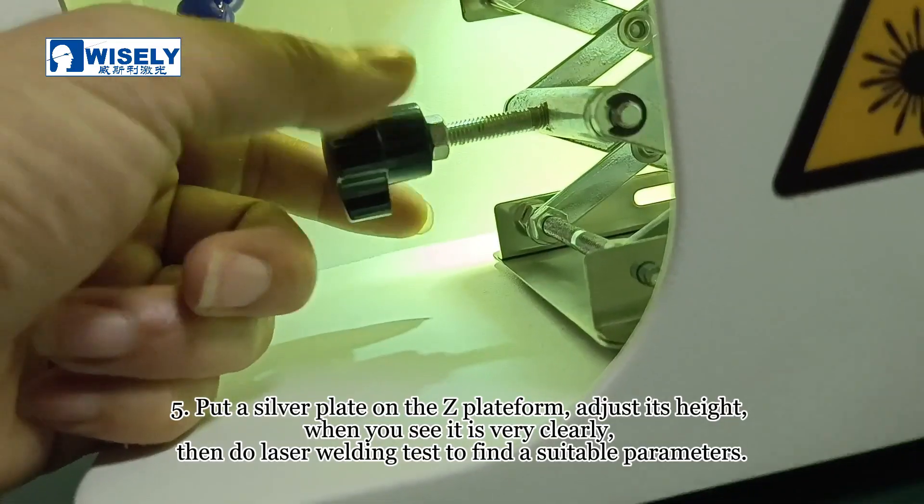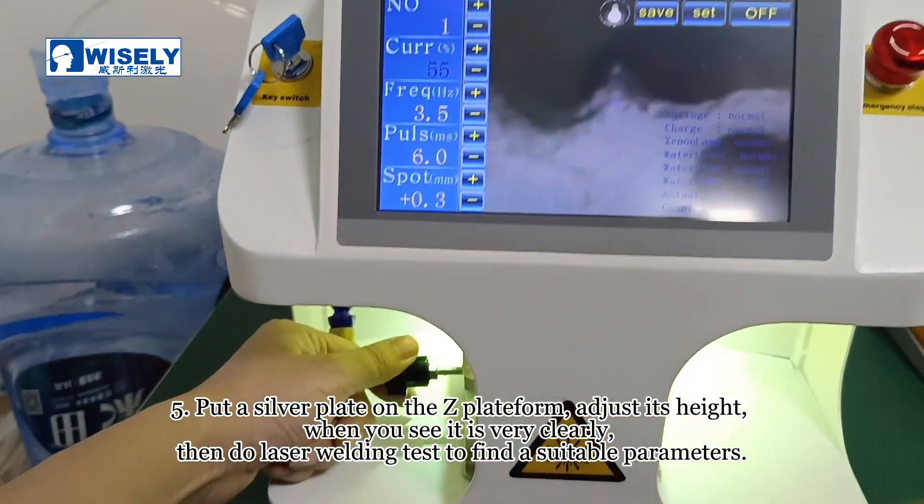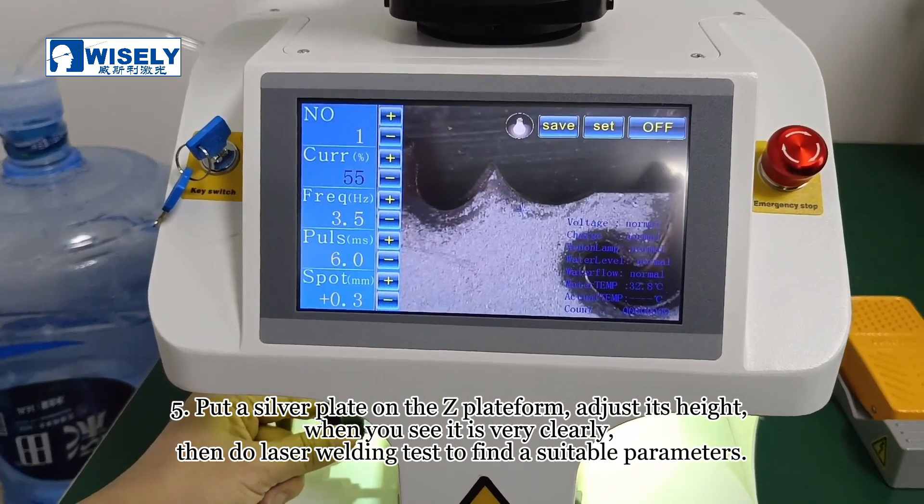Put a silver plate on the worktable platform and adjust its height until you can see it very clearly. Then do a laser welding test to find the suitable parameters.